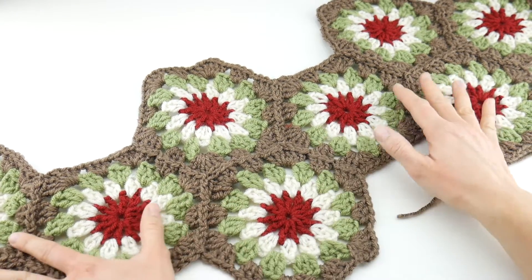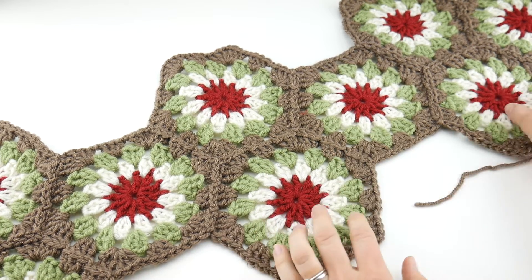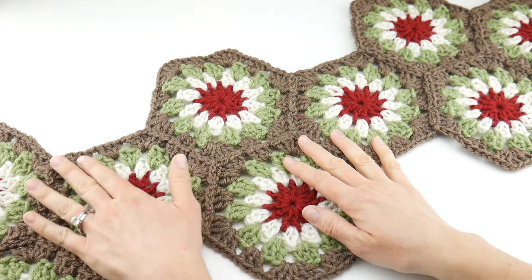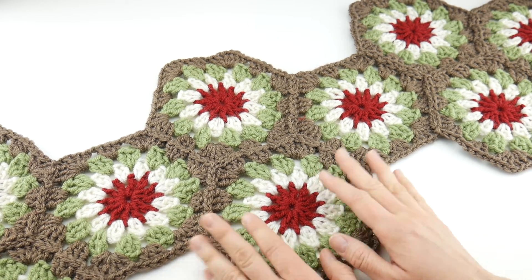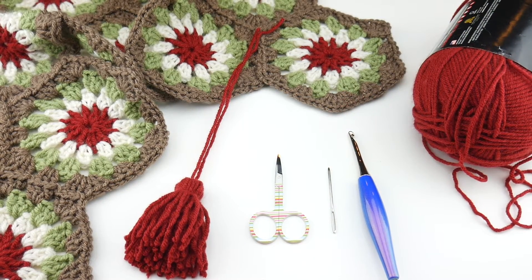Next we're going to be doing the finish work with the weaving in of all the ends, and also adding some pretty tassels to the end of our table runner as well, so stay tuned — we're going to be putting the finishing touches on our table runner.